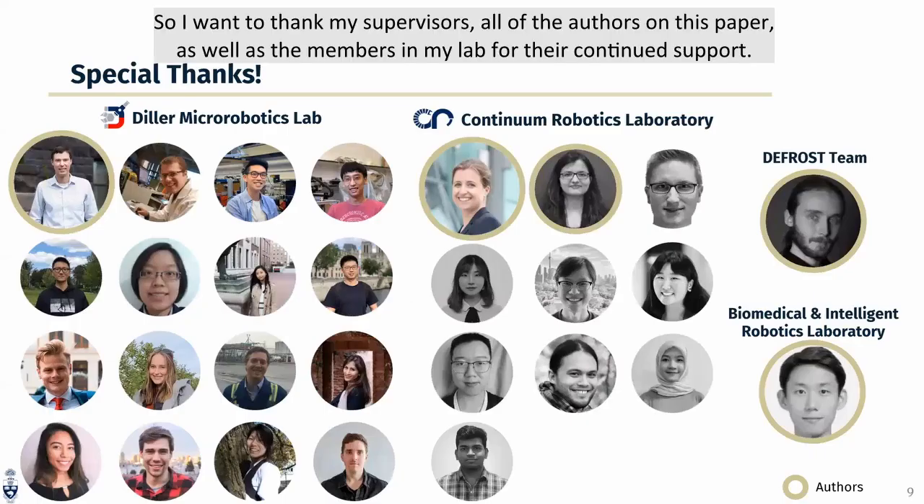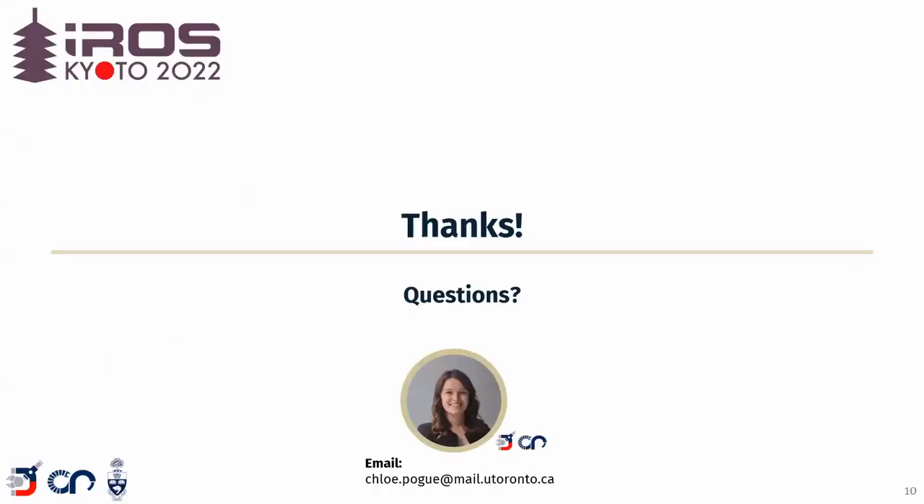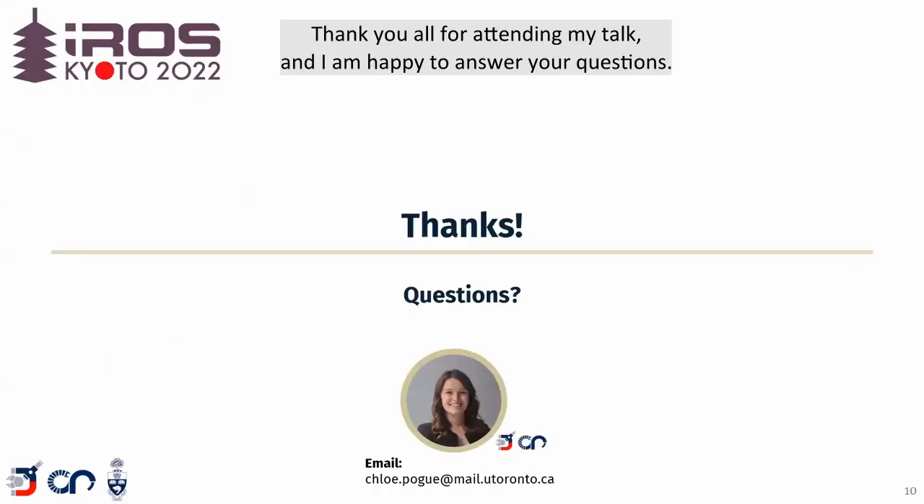I want to thank my supervisor, all of the authors on this paper, as well as the members in my lab for their continued support. Thank you all for attending my talk, and I'm happy to answer your questions.